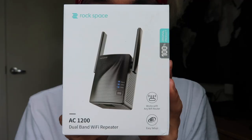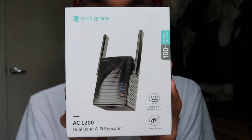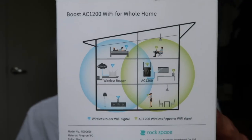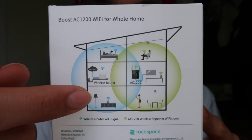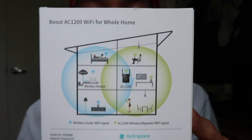What is going on everybody? It's Jason here once again for another product review video. Today we are going to be reviewing the AC1200 Dual Band Wi-Fi Repeater by Rockspace. This is a Wi-Fi extender that strengthens the Wi-Fi in your home. It works with any Wi-Fi router, it's an easy setup, so let's get into it.